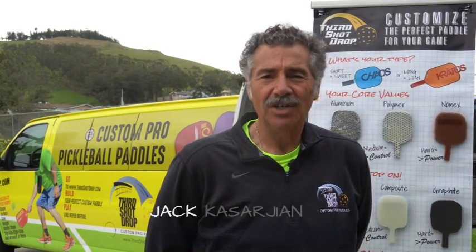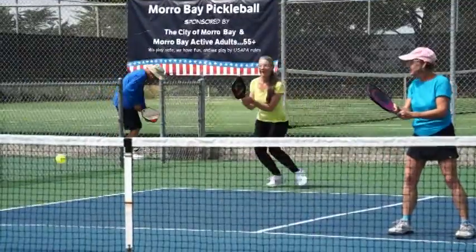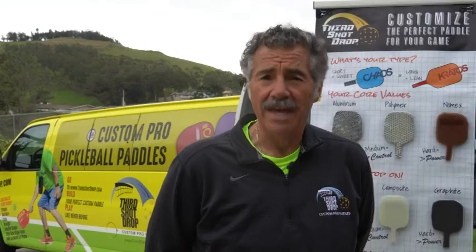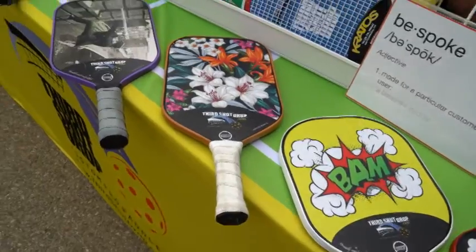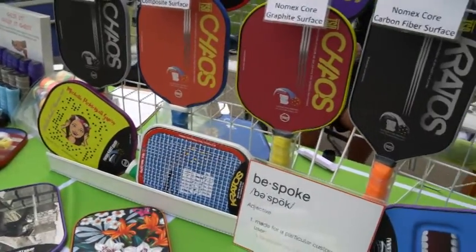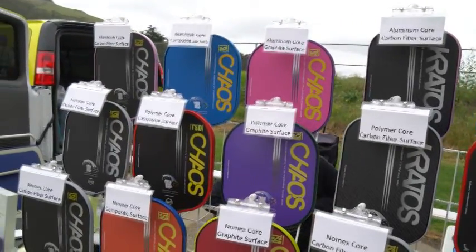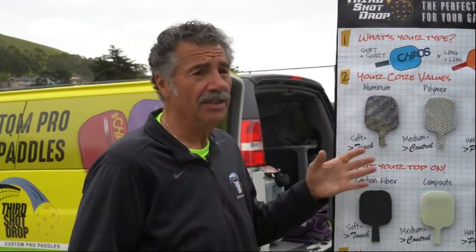Good morning everybody. My name is Jack Casarjan. I'm the owner of Third Shot Drop Custom Pickleball Paddles and we're here in Morro Bay, California, educating players on pickleball paddle materials and offering demo paddles for everybody to try to pick the paddle that fits them. We make custom pickleball paddles and a lot of people think that custom means you get to have a nice graphic on the face, but there's a lot more to it. We are obsessed with performance — cosmetics are fun, but really what we're trying to do is help people become better pickleball players. To understand what we do, it's necessary to understand how a paddle is made.